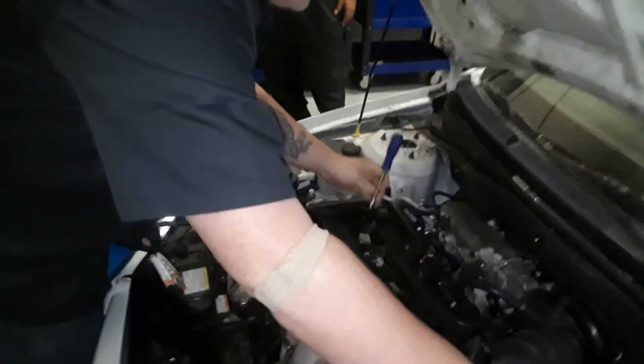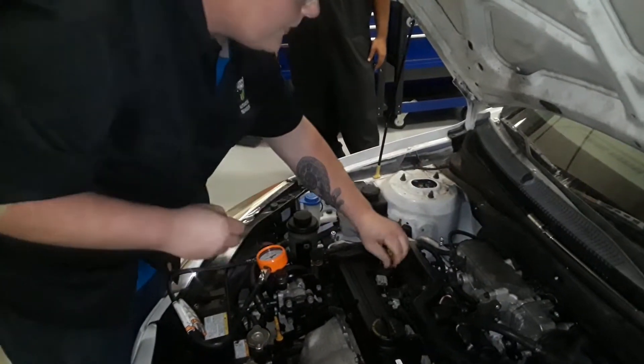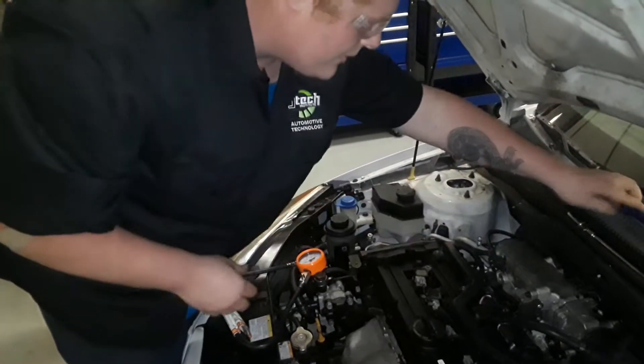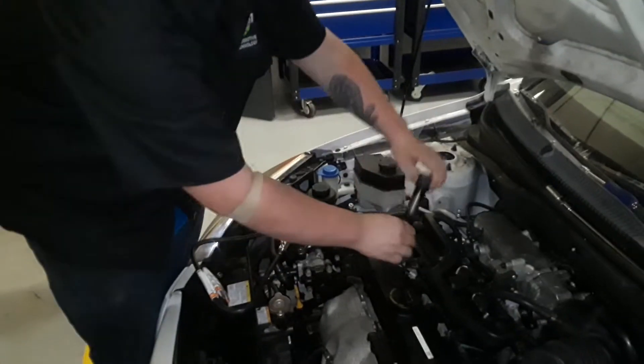First, what we're going to want to do is come up here and take this retainer rod off of the coil pack. Set it aside so you don't lose it, then disconnect the wiring from the coil pack and take that out.